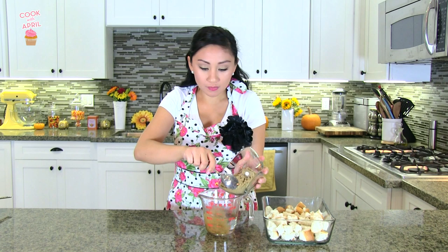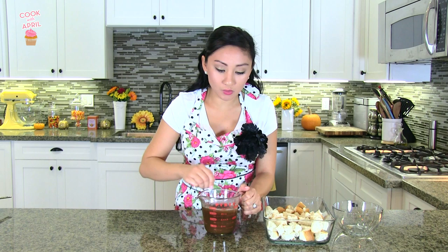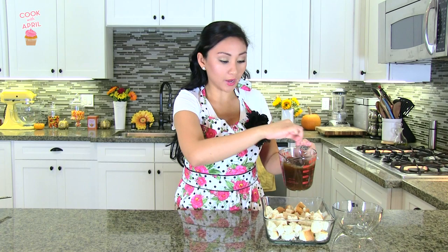Next you're going to mix one cup of hot water and a cup of brown sugar, and you're going to mix that together until it dissolves. It quickly dissolves since the water is hot. Then you're going to pour it on top of the bread.